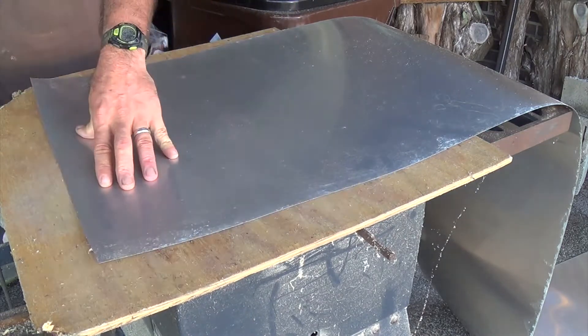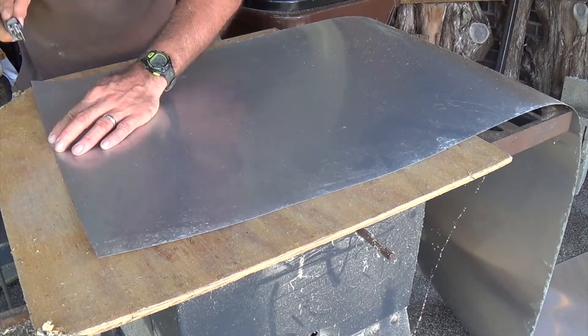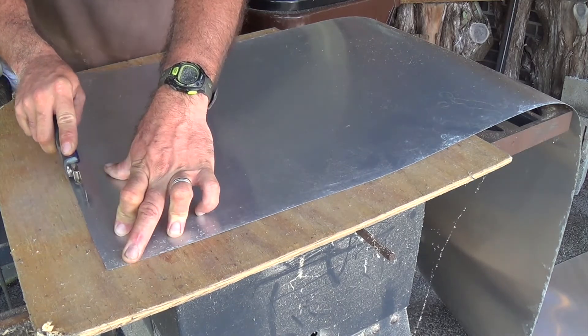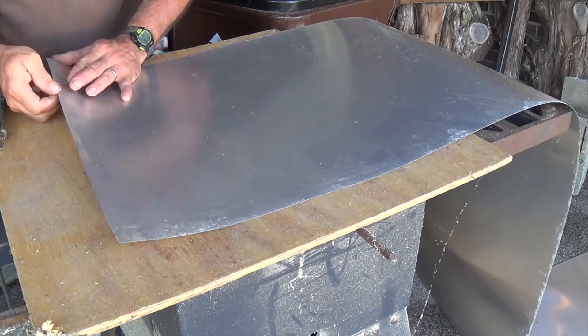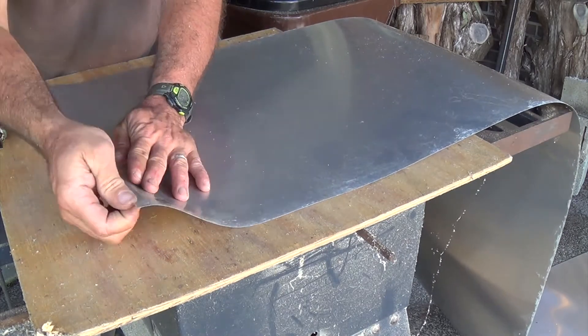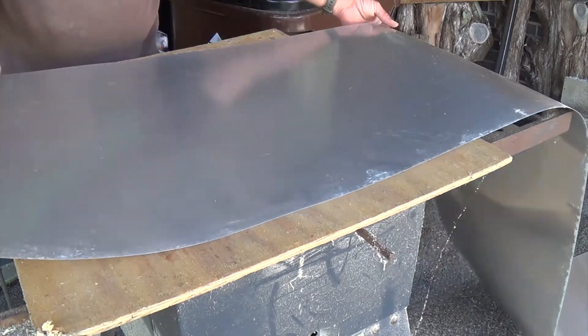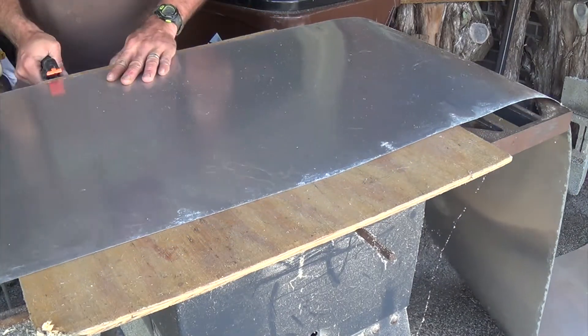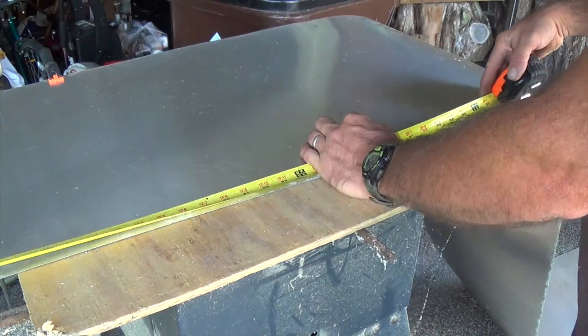We'll go ahead and square off the end of the metal because it wasn't straight to begin with. Scoring it here with a knife, then taking it and starting to bend it until it gives a little bit. Once it starts to give well, go ahead and snap it off. Then measure out the 36 inches, or three feet, that we need.